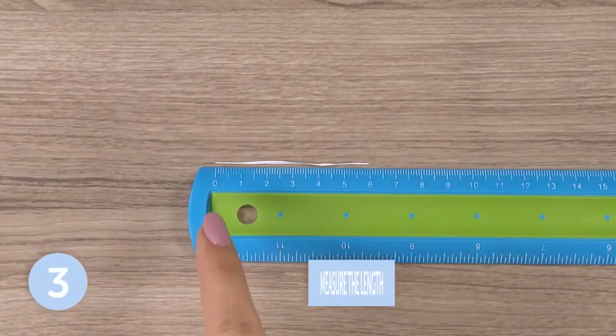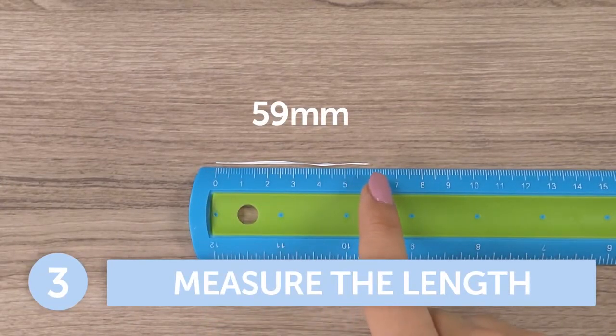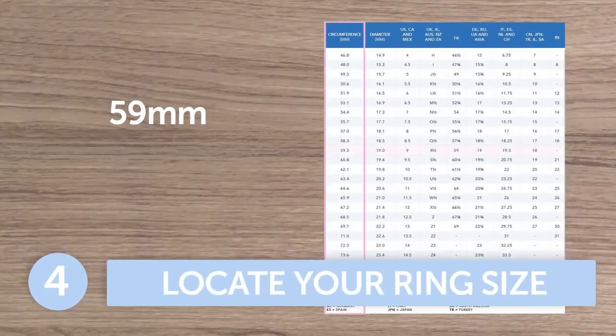Step 3. Measure the length of the string. Step 4. Find your measurement on the international sizing chart and locate your ring size.